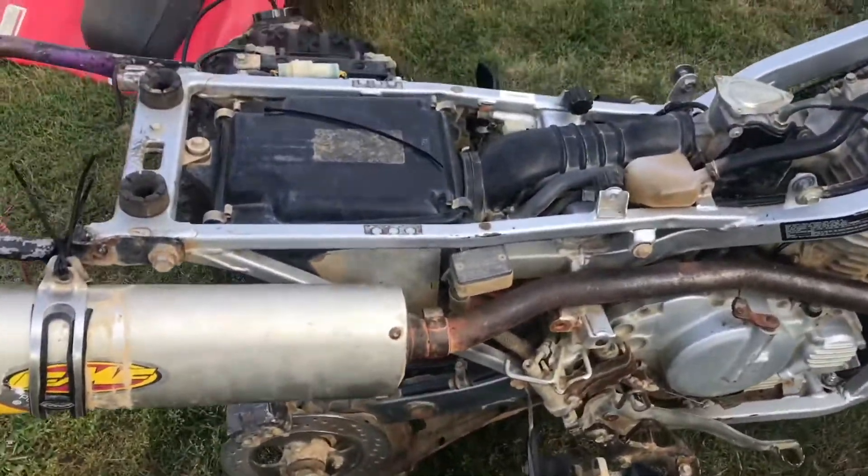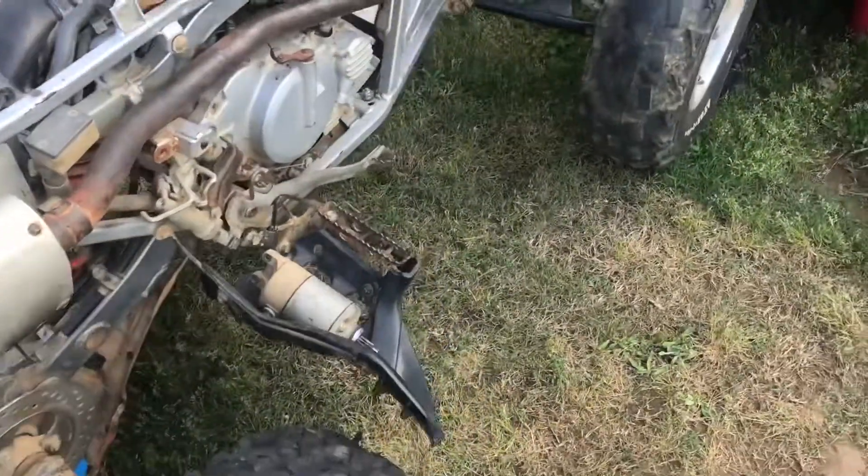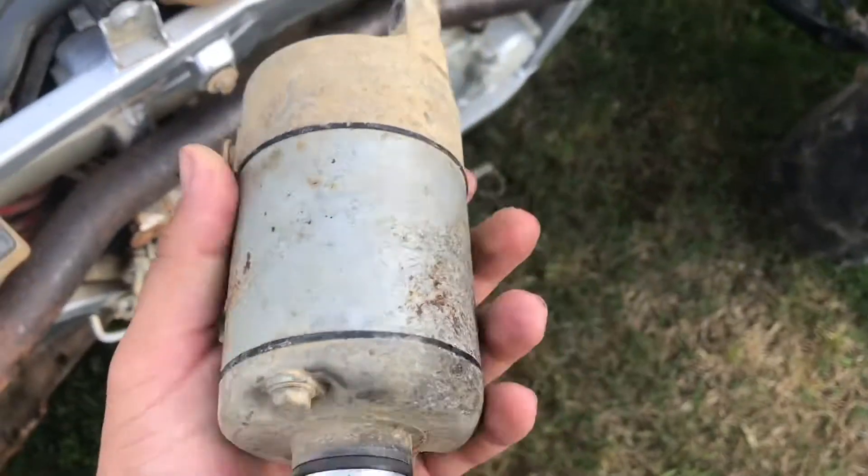Thanks for 120 subs, you already know, we're going for 200. And then that tree 100. Yeah, I got a whole lot of stuff. This is the old starter right here — this thing was clapped.